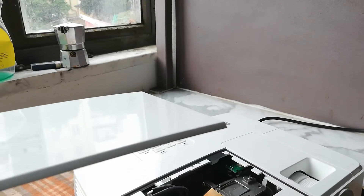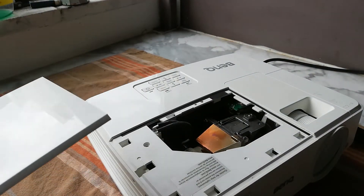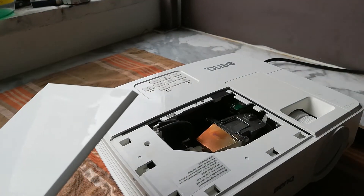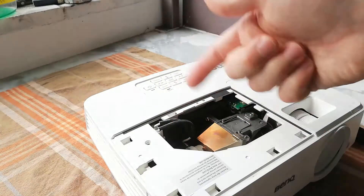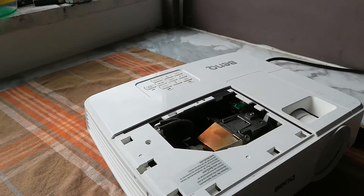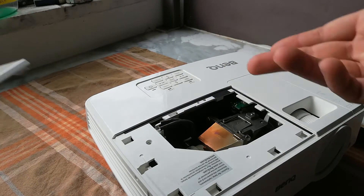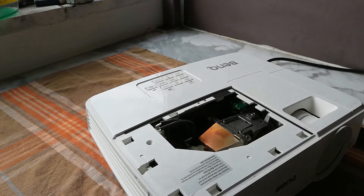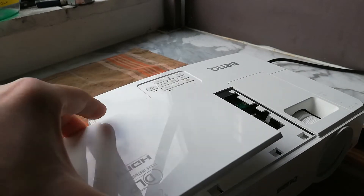So if that button is not pressed, your projector won't turn on. I think it's a safety feature, so that basically when you take this off to dust it, you cannot turn it on and risk maybe burning yourself or something. However, all you need to do now is just pop it back on.